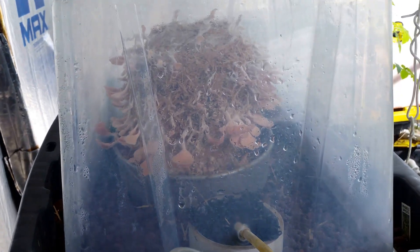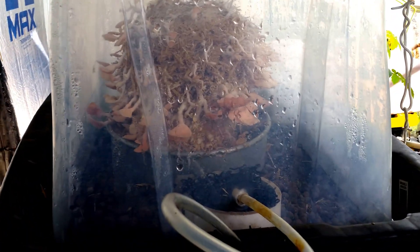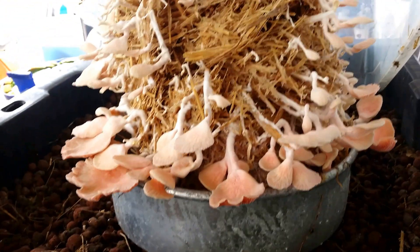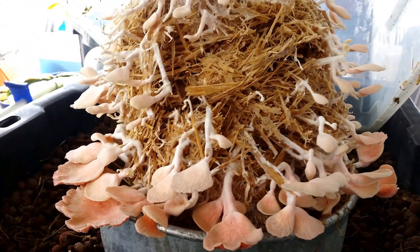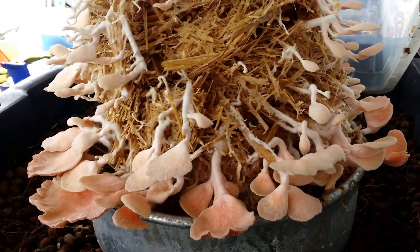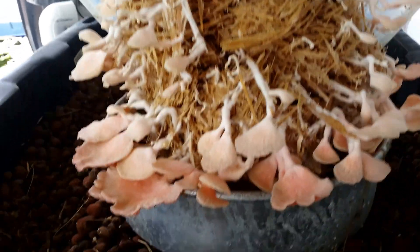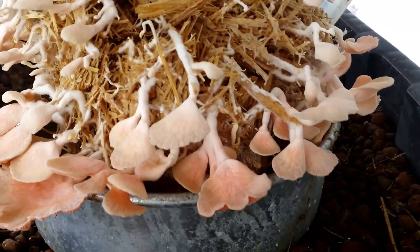And now here is the queen of the day — the oyster mushroom setup. This is the second flush and it seems to be doing okay. The only issue I had is when I was putting it in here I dropped it and split the log in half, which I'm sure was not good for the mycelium. However, you can see that in any case they seem to have rebounded nicely.